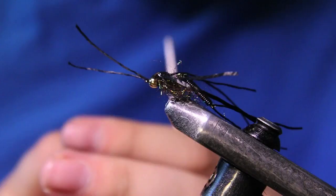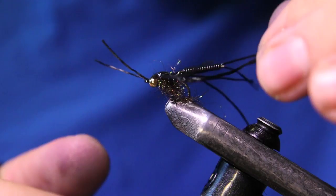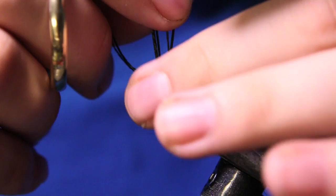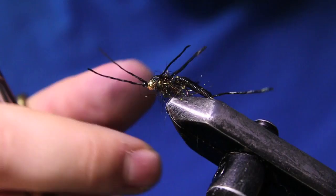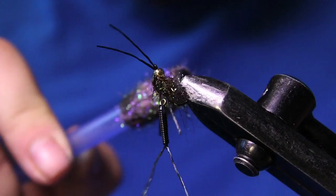Now we're just going to come in and trim up all the legs. I'll trim those antennas a bit, then lift up all these legs and cut them all off square. You can kind of just pick out the rest of this dubbing a bit — looks pretty good.